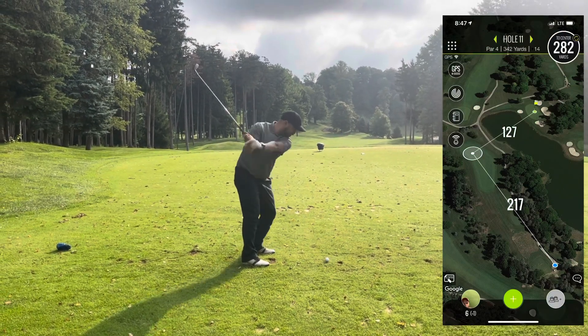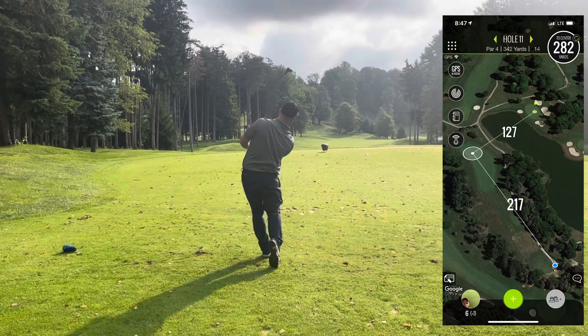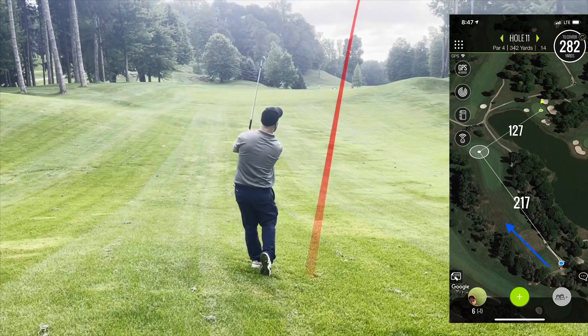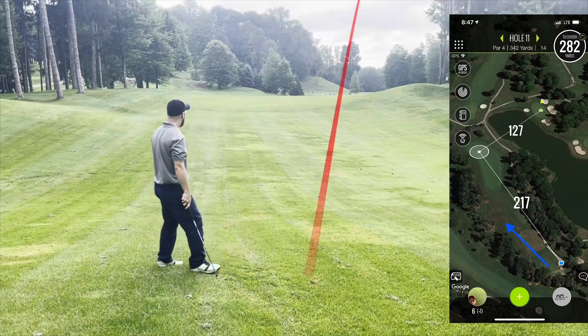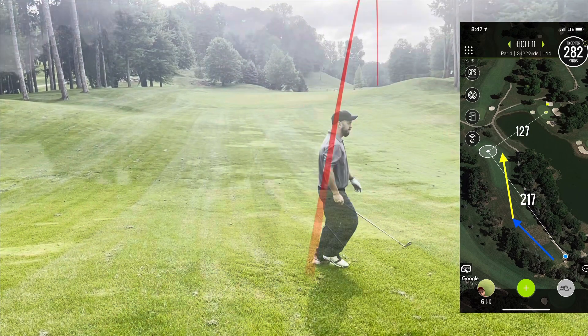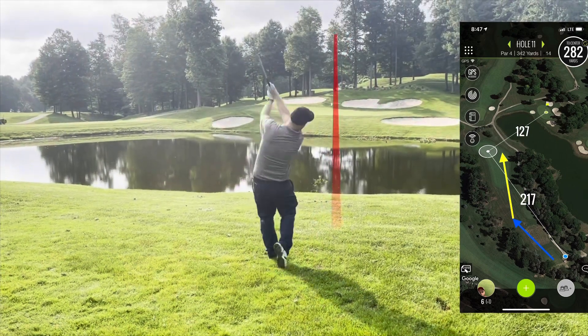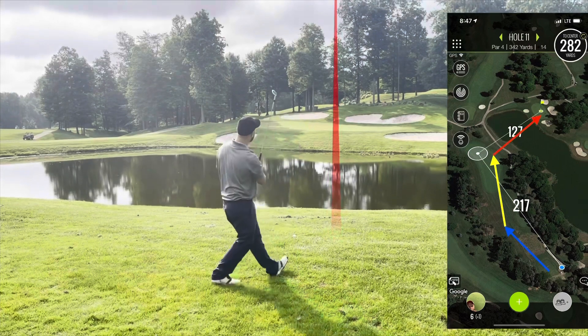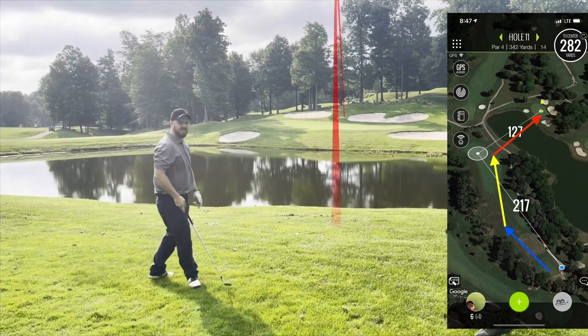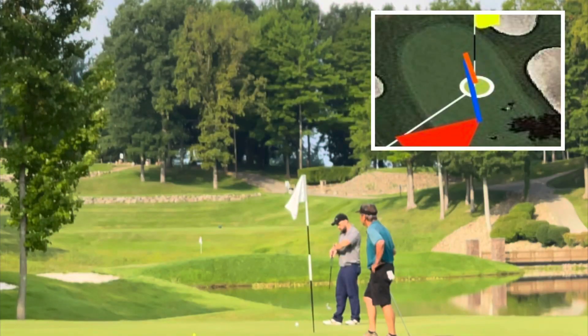Hole 11 — a hard dogleg right. You cannot cut the corner due to the water, and there are pretty high trees on the right. I flubbed it — a shank — then a pretty good recovery nine iron. I'm just trying to get to where I put the yellow arrow, and I put it right there, leaving myself 125 yards in. Hit a wedge about 20 feet short unfortunately.